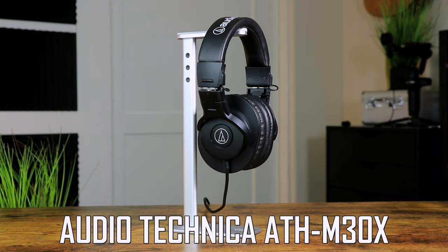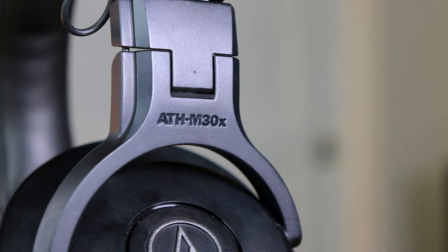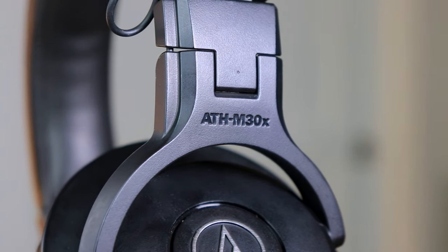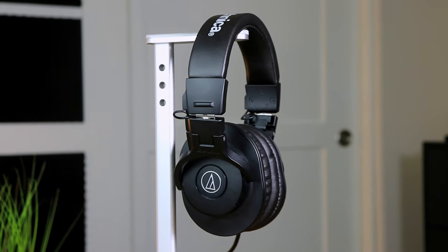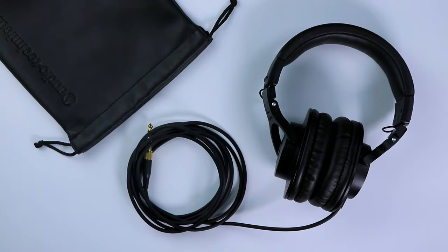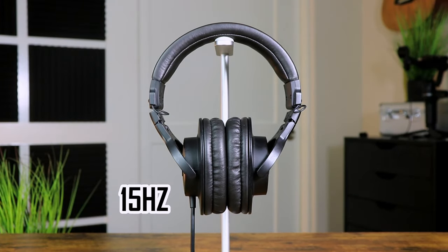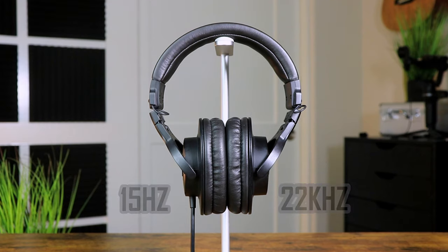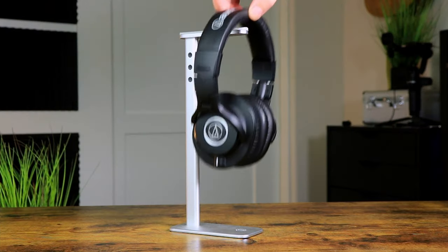The next set of headphones are the Audio Technica ATH-M30X, which are in my opinion a great option for those looking for an honest sound. Costing around $70, these headphones come in a black and silver design with a pouch for on-the-go travel. In terms of comfort, they feel light and comfortable on the ears. The M30X ranges between 15Hz to 22kHz with a driver diameter of 40 millimeters.